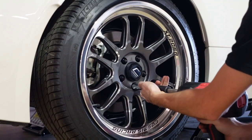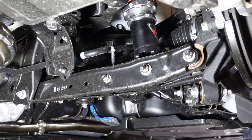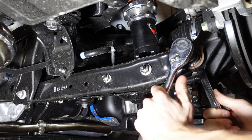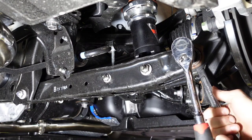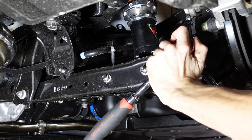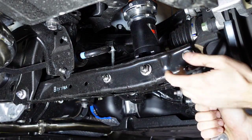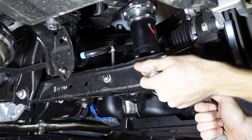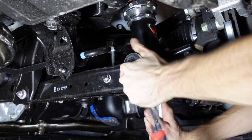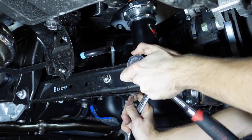First step, we're going to remove the wheel. We're going to take a 17 millimeter wrench on the back and a 17 millimeter socket and break this loose from the steering knuckle. Then we're going to break the coilover loose from the control arm — 17 millimeter on both sides.